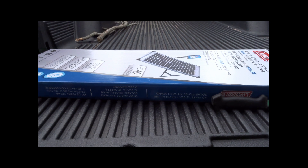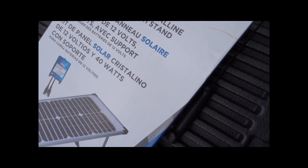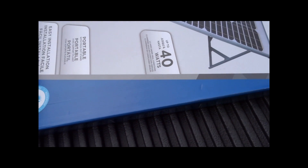Hello everyone. I was at the store the other day and they had these solar panels on sale at Canadian Tire — about 60% off, regular price around $250, and I paid about $98. I was told they're not too bad, so I'll go with that recommendation. It's a 40-watt panel, so let's open this up and see what it all comes with.